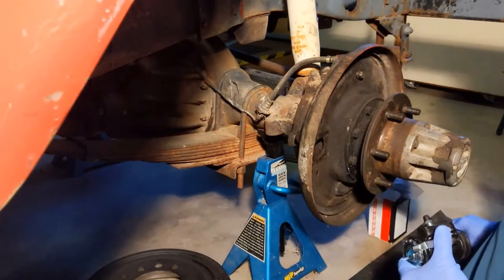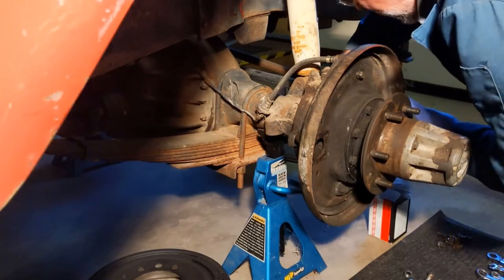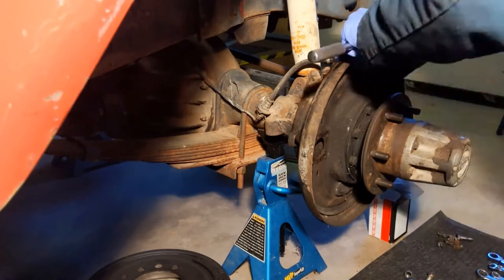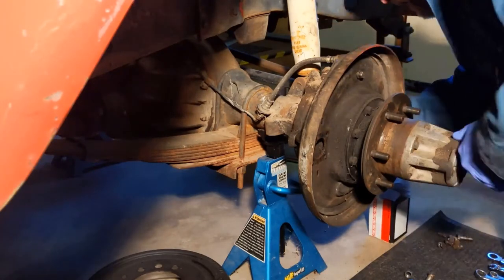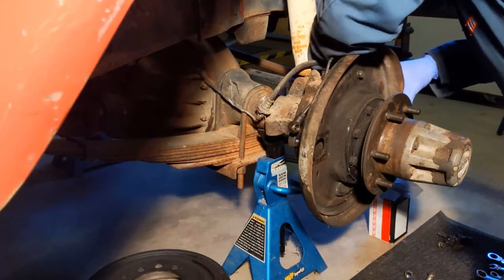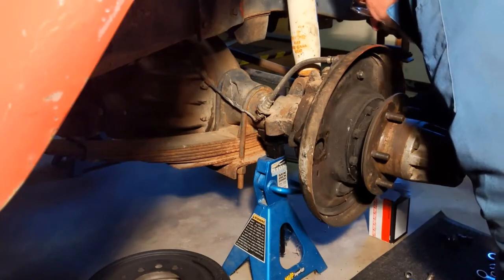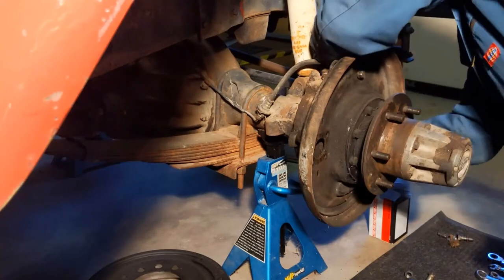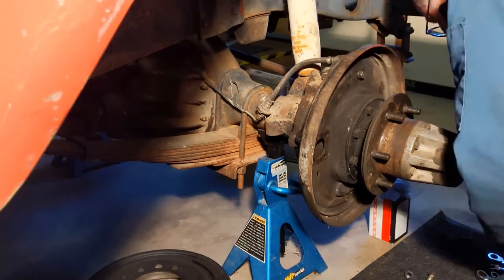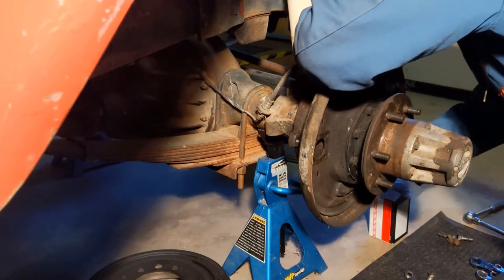We're going to install wheel cylinders at five times normal speed. We start up front — unfortunately the camera placement makes it hard to see. I'll just describe it: there are four bolts that go through the backing plate to secure the wheel cylinder. That's what I'm doing right now. This really took 25 minutes in the real world, and you get to watch it in four minutes and 33 seconds.